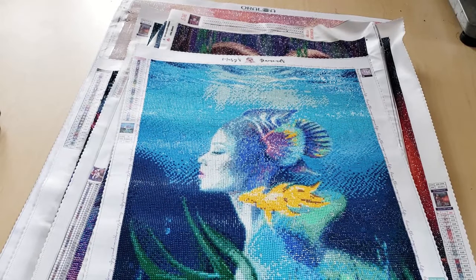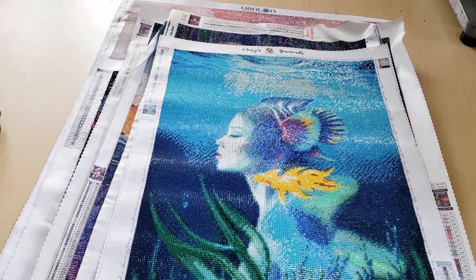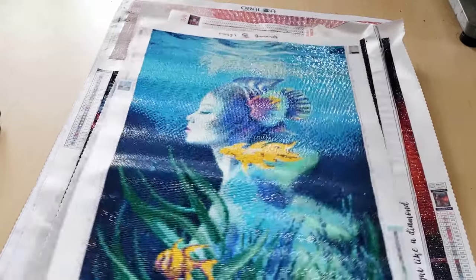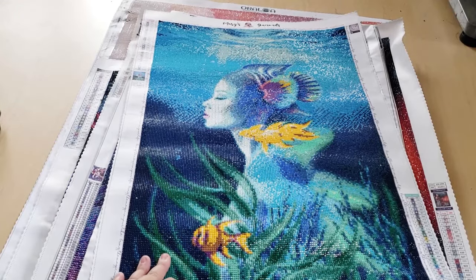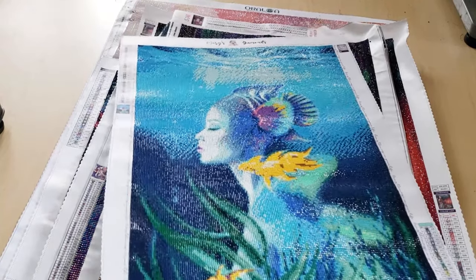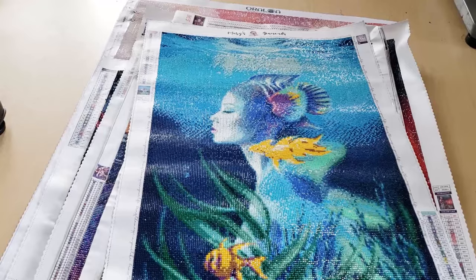Now we're into Mary's Diamonds. This was a square diamond painting from Mary's Diamonds — I forget what it's called. Fishwoman? Aquawoman? Something like that. I like the quality of squares. This was my first Mary's Diamonds that was square. It measures 40 by 80 centimeters, and I think it turned out really lovely. I like it. There's no ABs or anything like that, but it turned out really nicely.